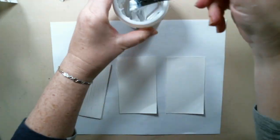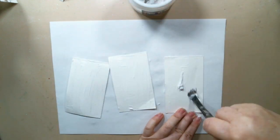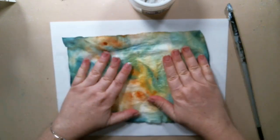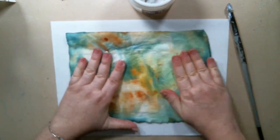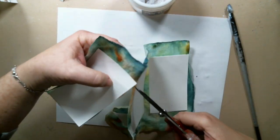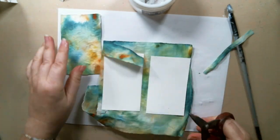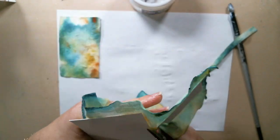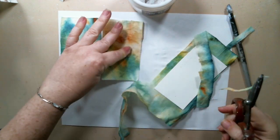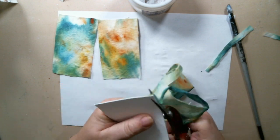I used three ATC sized cards from Prima and applied some 3D matte gel on one of the sides. Then I glued a baby wipe that was already dried — I had used this baby wipe for wiping my table from inks and paints, and it gave it a really nice color. I thought I could use it for something once it was dry, and I used it for my background because it looks like a 1960s tie-dye kind of background, which I really liked for the dream catchers.